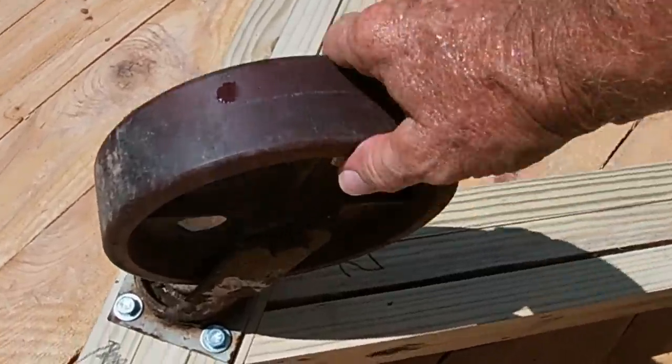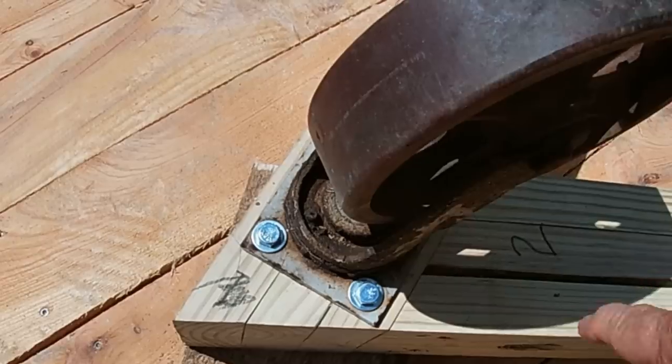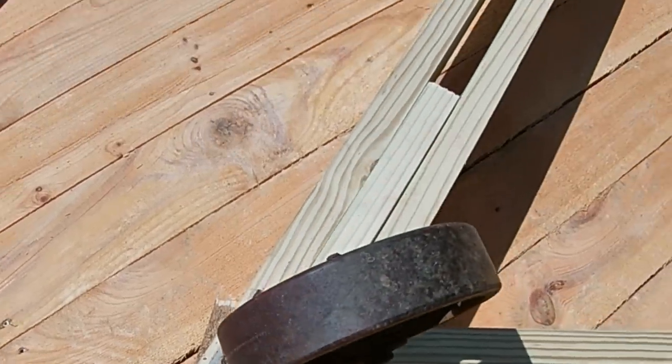Before I turn this over, I'll go ahead and grease my caster wheels. I have a grease fitting here and one down here on all three of them.